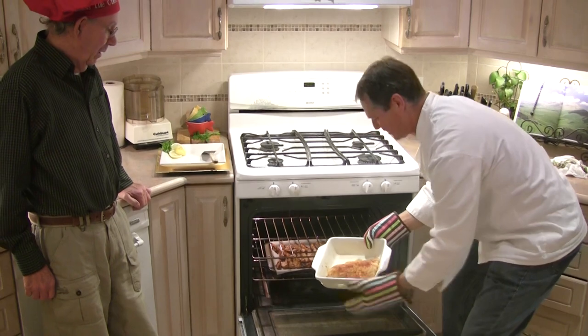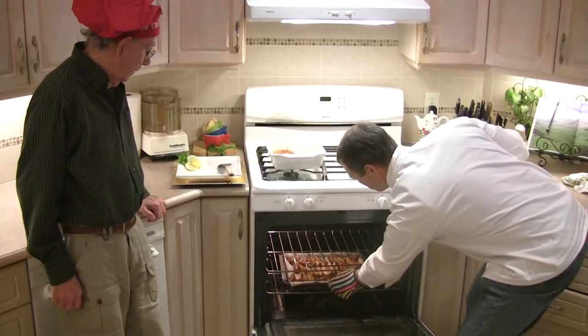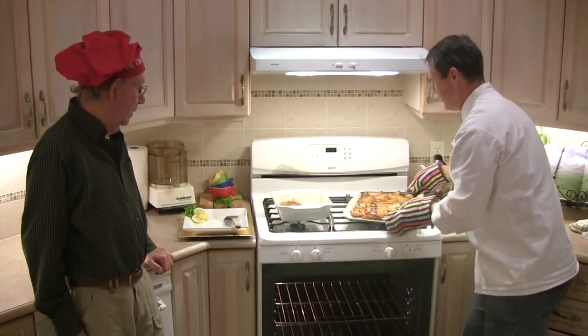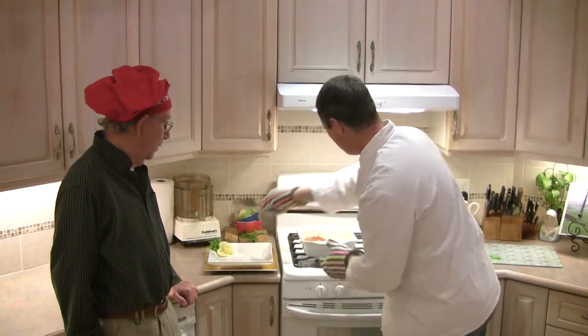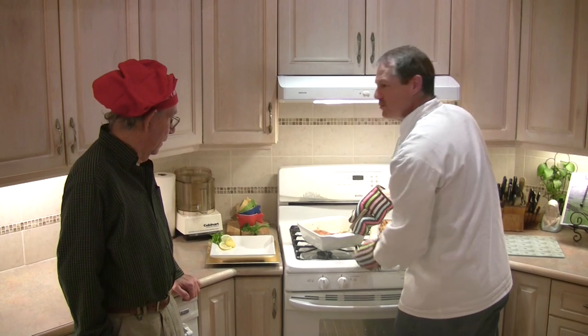Out it comes — Dougie, look at that! We've also got some nice potatoes here that we've been cooking. Look at that — isn't that nice? It's cooked to perfection.